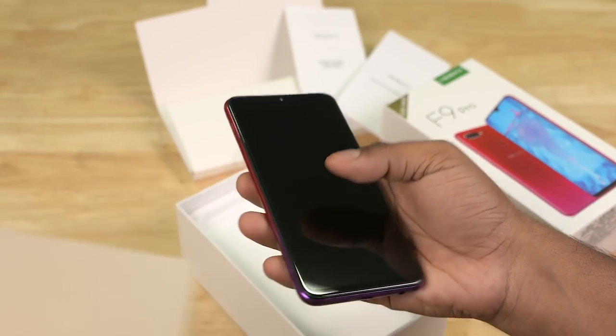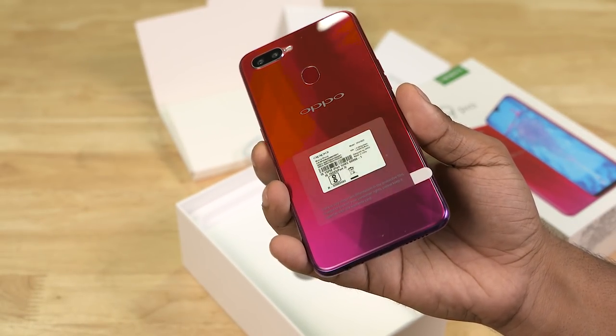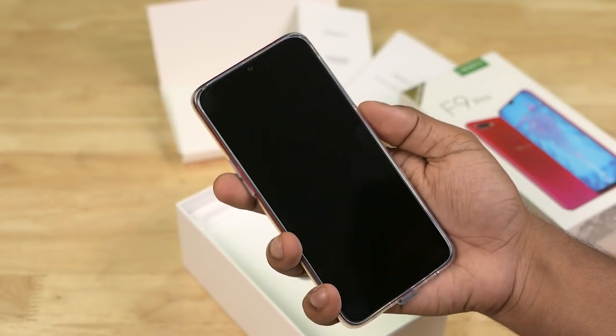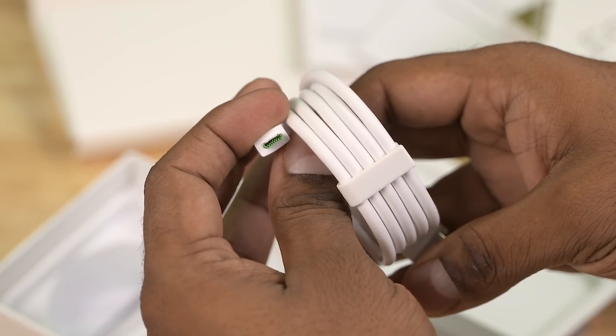This is the F9 Pro. You can remove the back pocket and you get a sleek feeling. You can remove the screen protector and see the display better. The case is good. We have a micro USB cable, which is a negative.